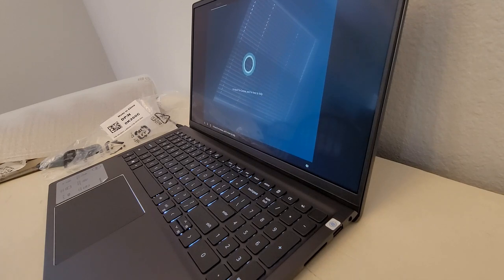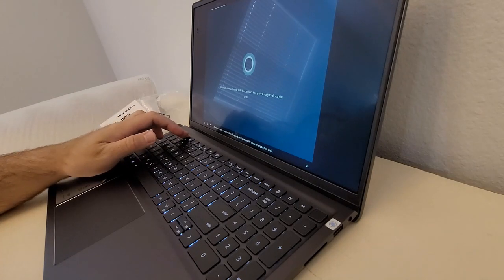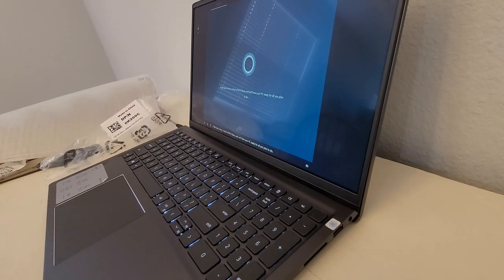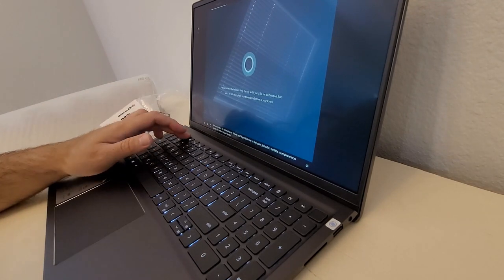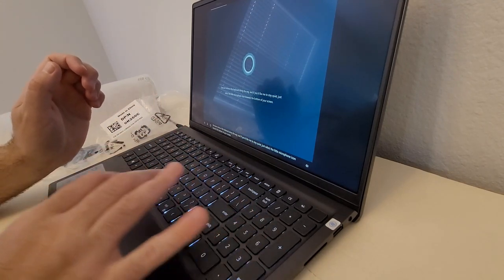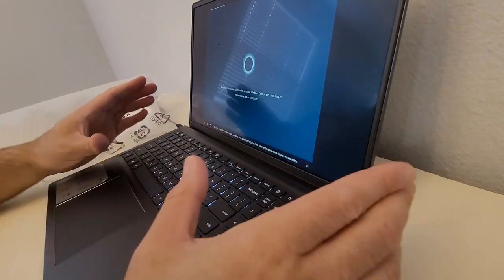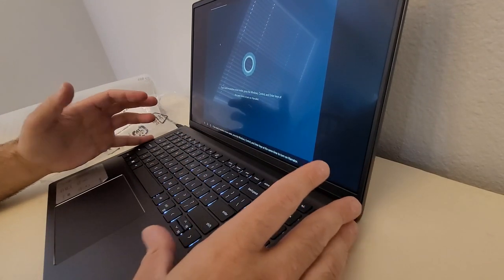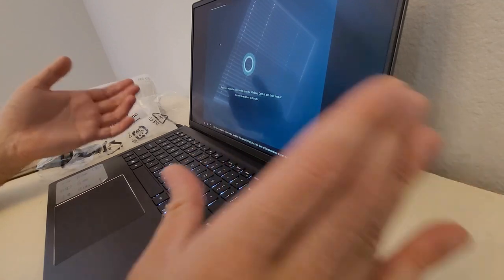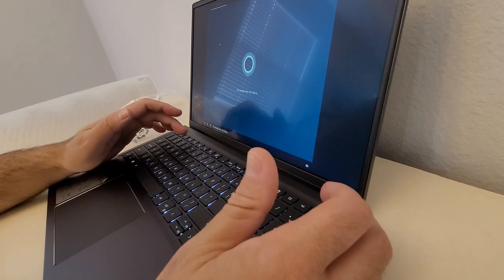So this is turned on. Cortana is saying hi — she sounds just like Halo Cortana, so that's good, even got the cadence. You can see right here the keyboard is backlit. People were saying it wasn't noticeable — I have no idea what they were looking at. This is just as noticeable as on my Spectre X360.